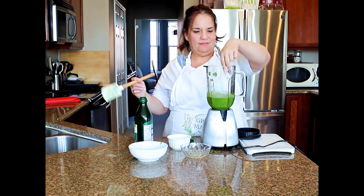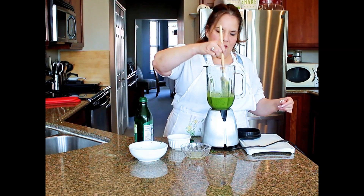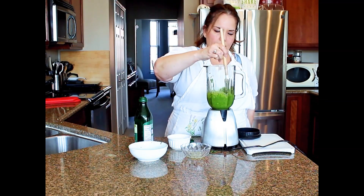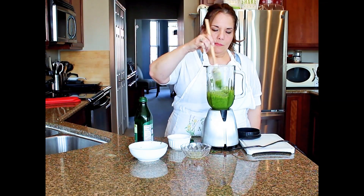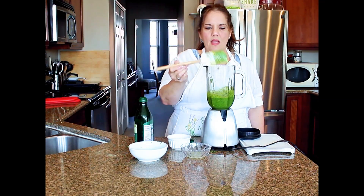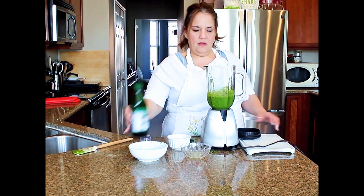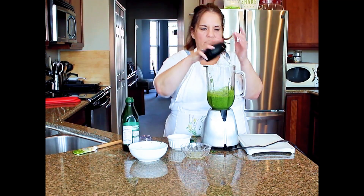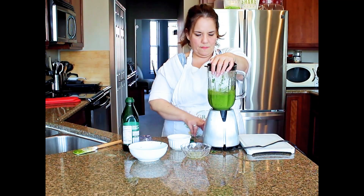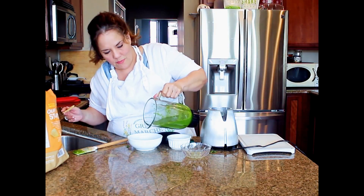I'm just going to taste it and see if it needs anything. Maybe a little bit more olive oil. Now remember, if you don't like the jalapeños you can do it with just a half of one. There we go — see how easy that is, just pouring it into the bowl!